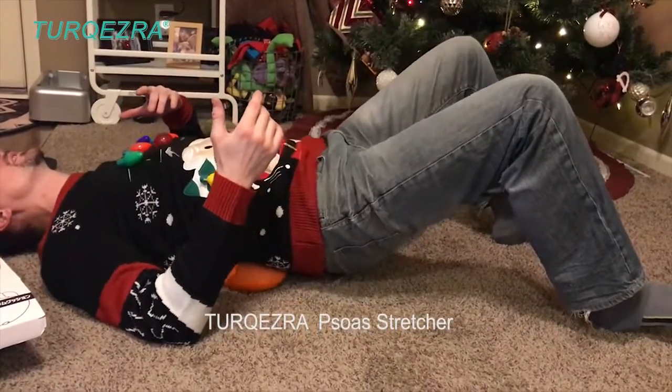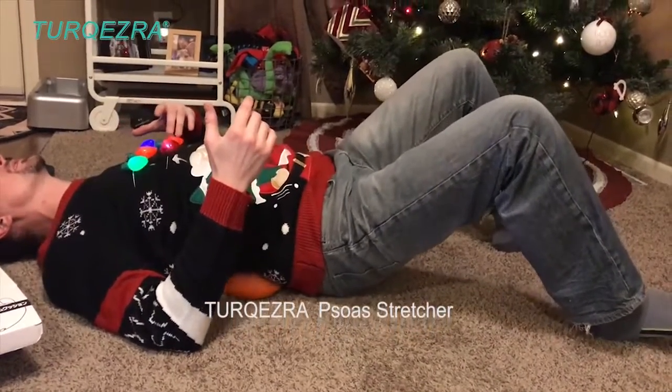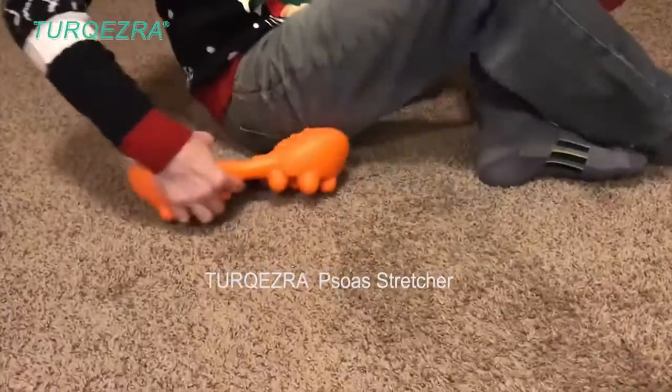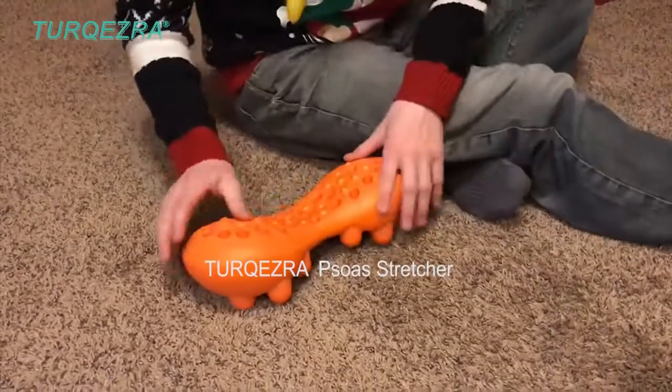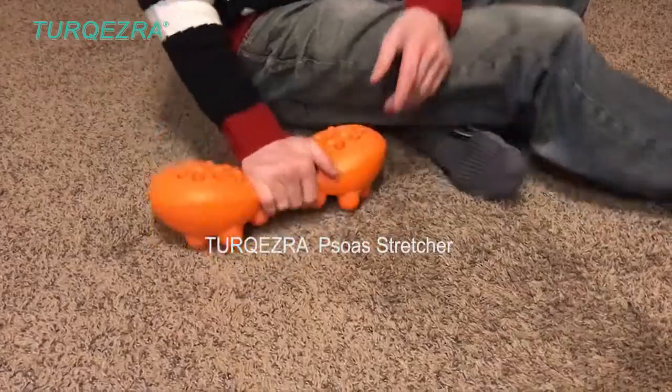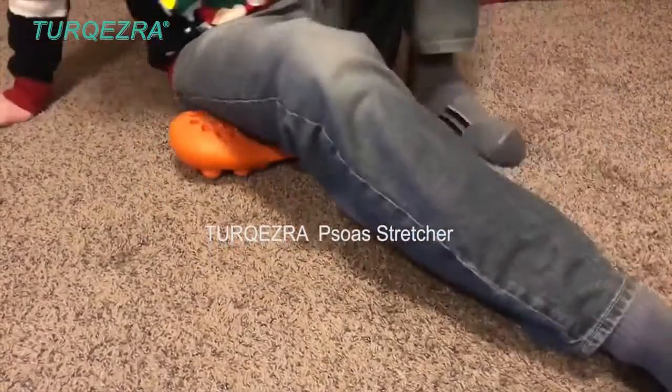The more you move around, it massages you. Then for this other side — to me these are less intense balls, and because it's contoured like that, I really feel like it would be best for the hip area.